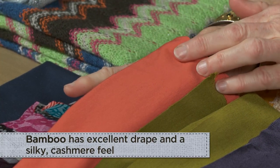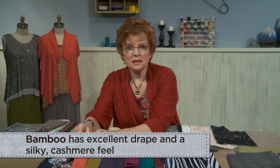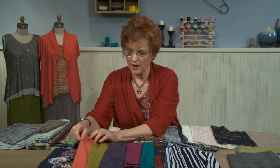Another new fiber that has really come on strong is the use of bamboo. This is very tricky to sew — it's very drapey, very soft — and in this class I will be using this fabric for many of the samples so you'll get an idea of how to work with it.